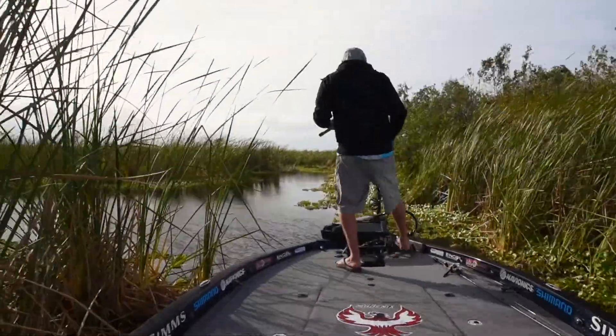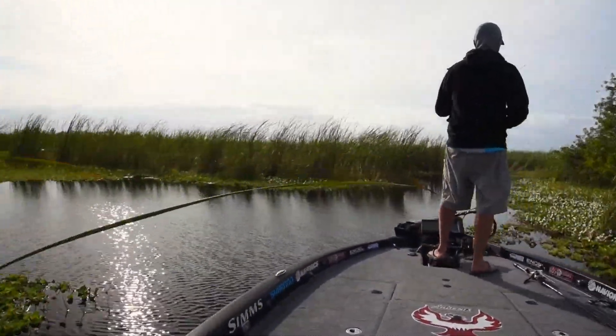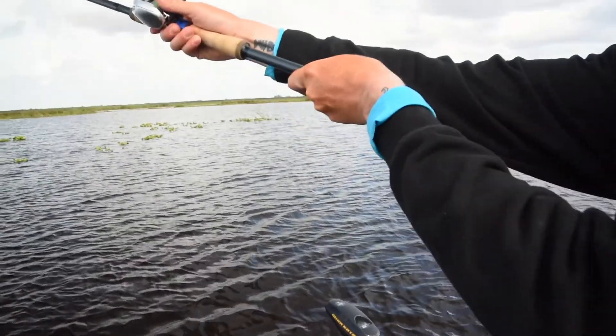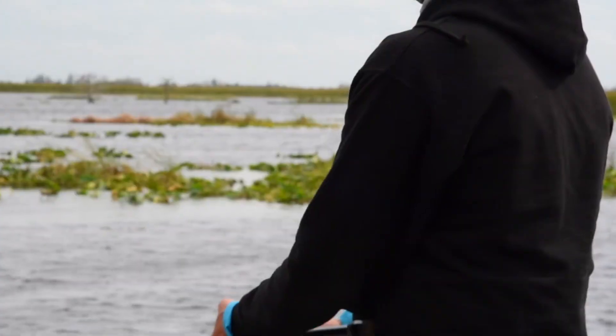It's spawning time in Florida — it's January, February, we got a good moon, and we've been on a nice warming trend down here after starting out with everything being pretty tough and cold. Two setups are sticking out to me, things I've been using at both events to put fish in the boat in both practice and in the tournament itself.